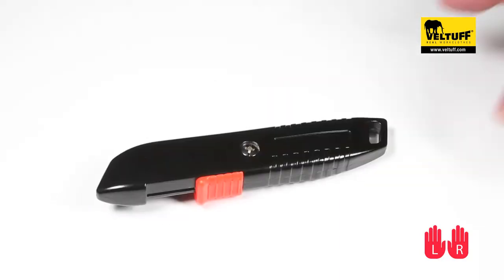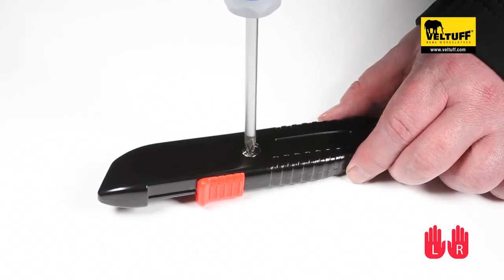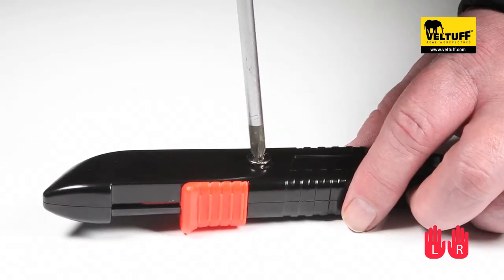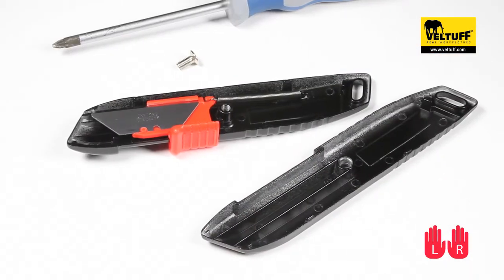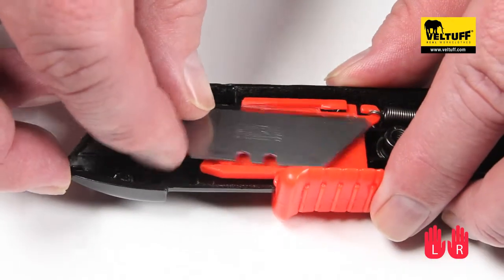To change the blade, first make sure that the knife is held over a work surface or table. This way you are less likely to try and catch the blade should it fall during the changing process. Place the knife on the work surface and with either a flathead or Phillips screwdriver, unscrew the central screw holding the body together and lift the top away, separating the top and bottom of the knife body.